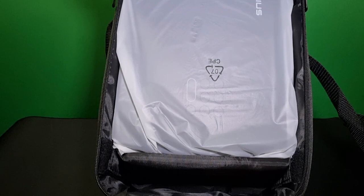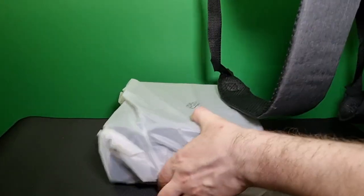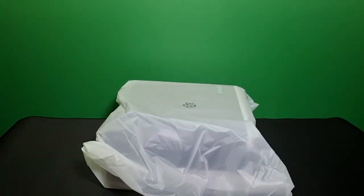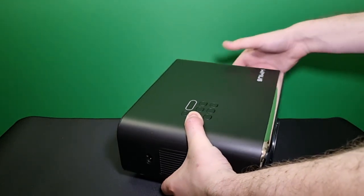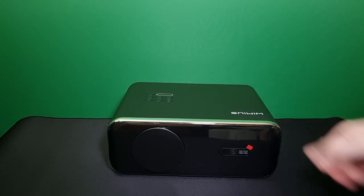And this is the projector that sits in the bag nice and snug — they designed this bag perfectly. As you can see there's a compartment for the projector and all the cables, it's excellent, very well designed. So let's take this out of the bag and see what it looks like. It's nice and light, small and compact, very nice design.